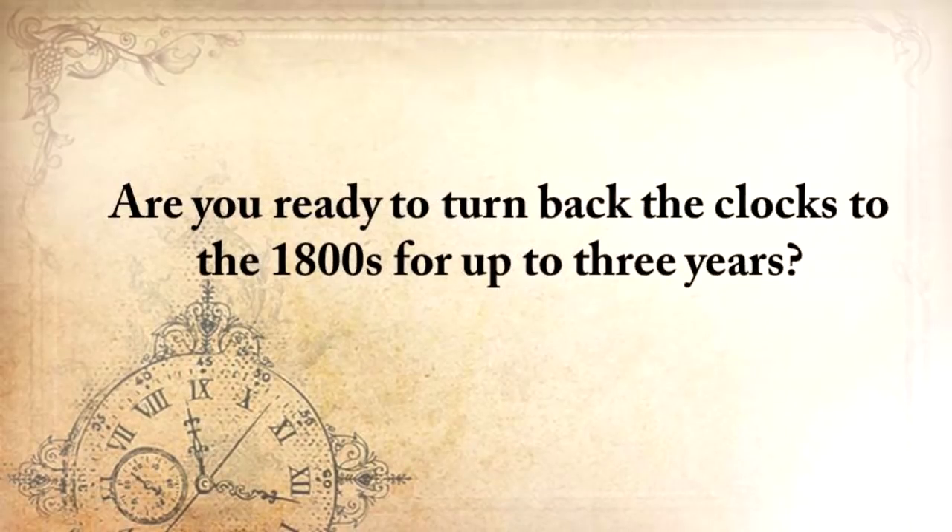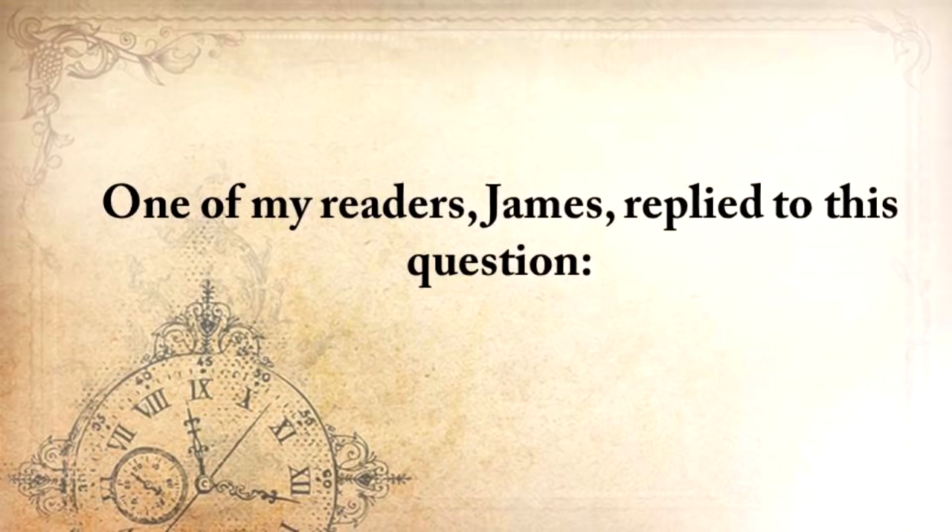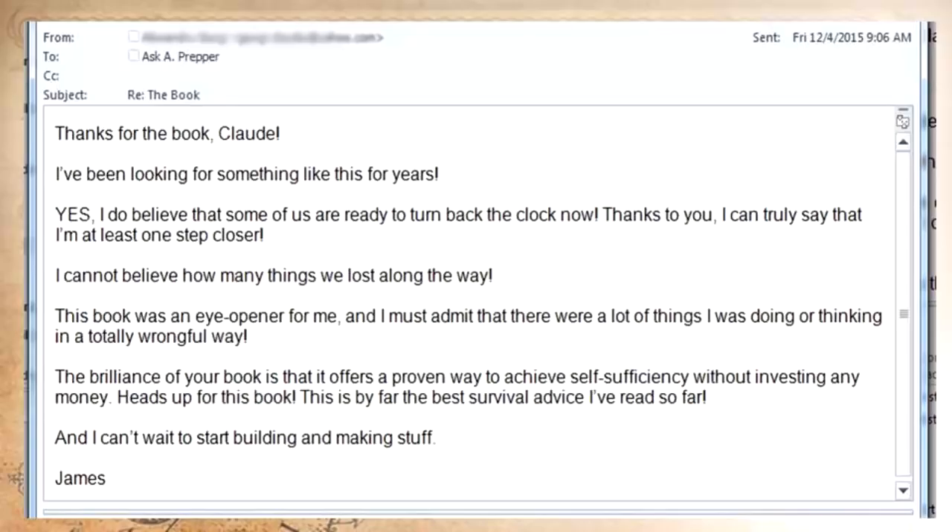Are you ready to turn back the clocks to the 1800s for up to three years? Because this is what will happen after the next SHTF event. One of my readers, James, replied: 'Thanks for the book, Claude. I've been looking for something like this for years, and yes, I do believe that some of us are ready to turn back the clock now. Thanks to you, I can truly say that I'm at least one step closer. I can't believe how many things we've lost along the way. This book was an eye-opener for me, and there were a lot of things I was doing or thinking in a totally wrongful way. The brilliance of your book is that it offers a proven way to achieve self-sufficiency without investing any money. This is by far the best survival advice I've read so far. I just can't stop building stuff.'